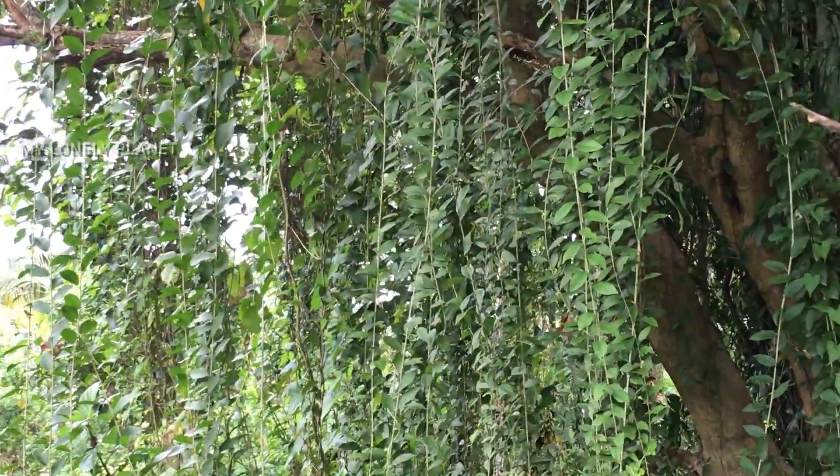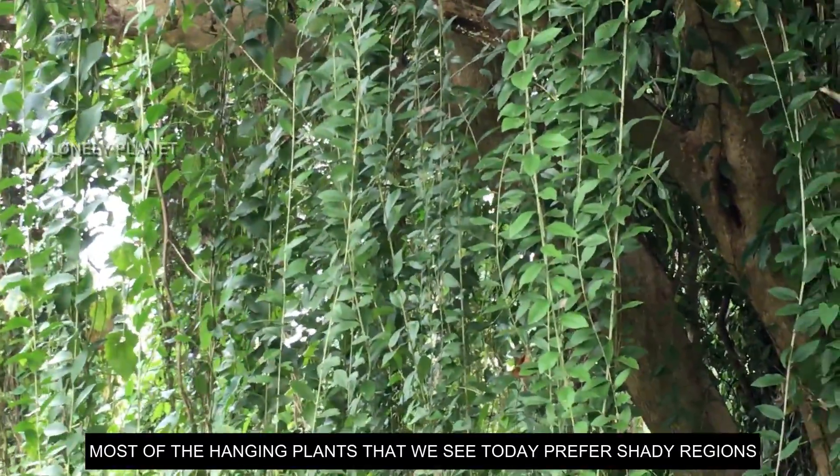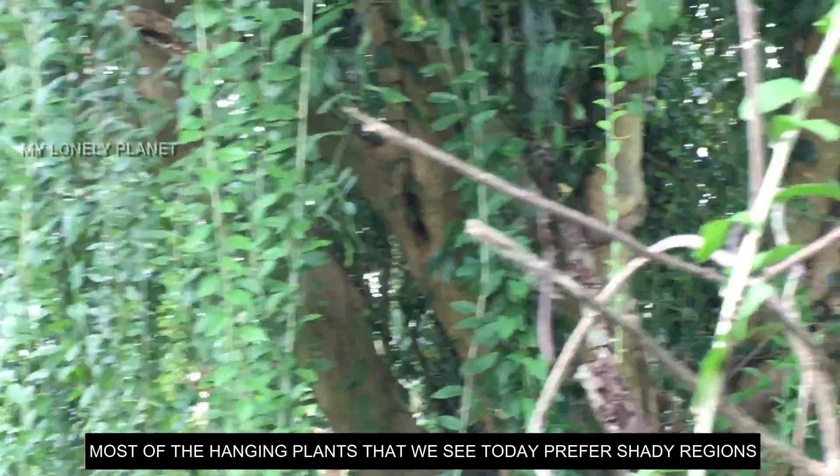This is the Creeping Curtain — this is the first cycle of the hanging plants. These grow well in dark sunlight and shaded regions.